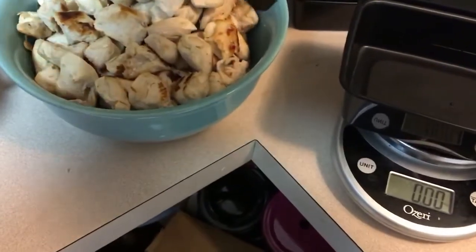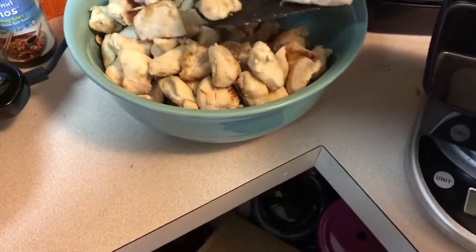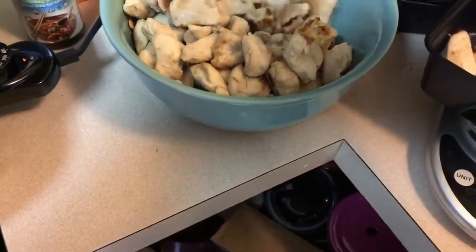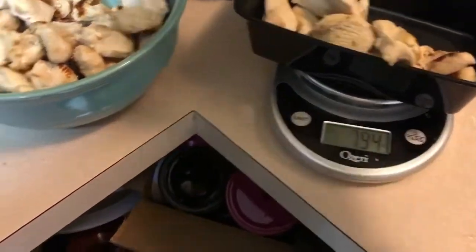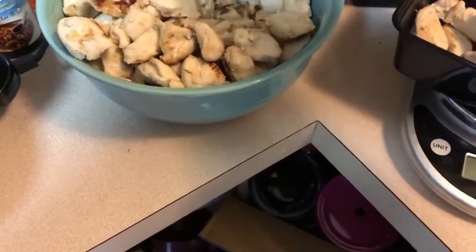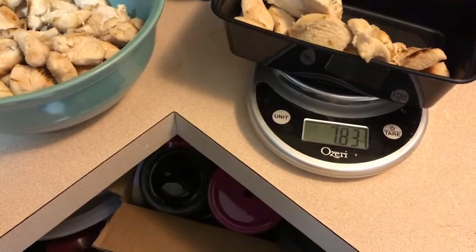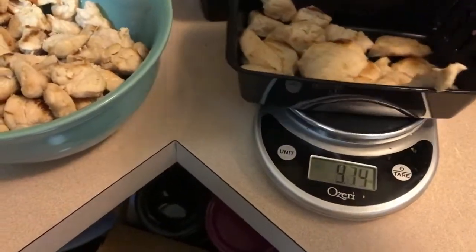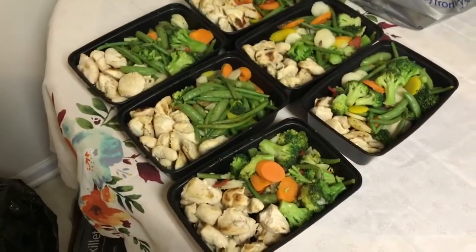I use 8 ounces of protein at a time — 8 ounces of meat protein, give or take a few. I leave the container on the scale first so it zeros out. I found 8 ounces works best for me. When the veggies are done I'll push the chicken to the side and cram the rest full of veggies. We'll continue doing that until everything is portioned out — and here are 6 meals ready to go. That's all it is to it!